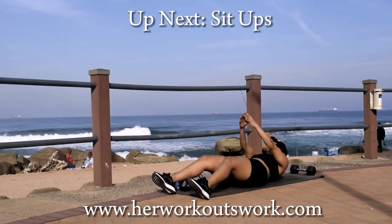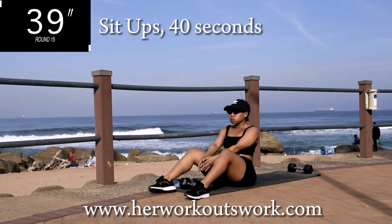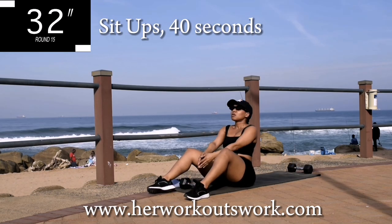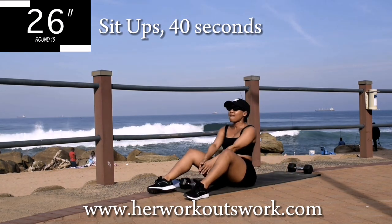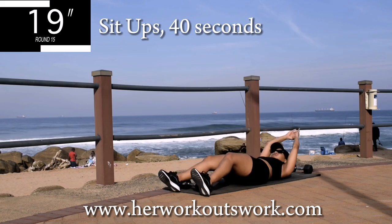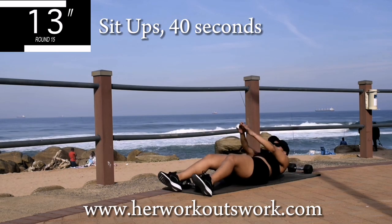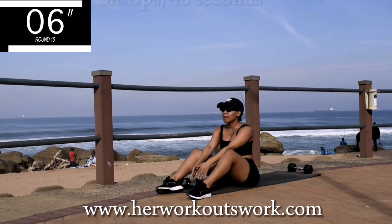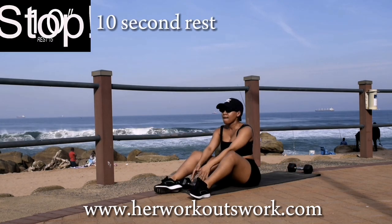Up next we've got sit-ups for 40 seconds — it's really nice. Guys, I'm enjoying this workout and I know you're enjoying it too. We're almost done — we're doing sit-ups now. 10 seconds to go. Good, take a 10-second break.